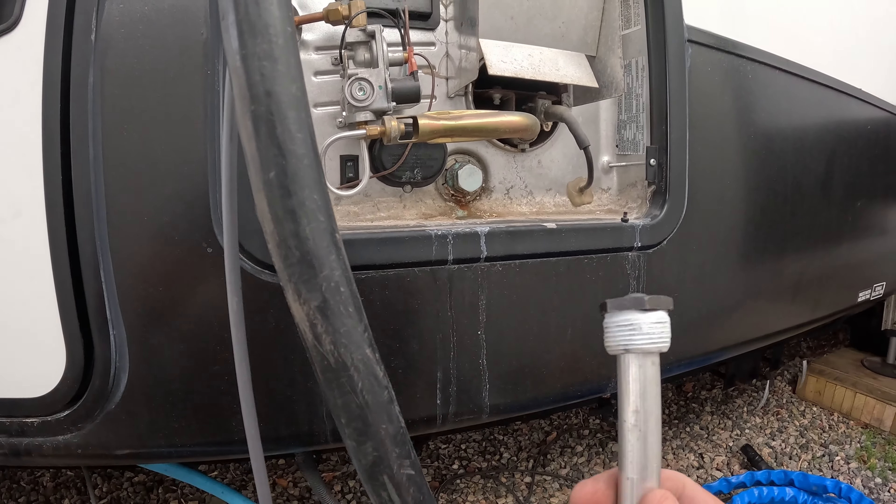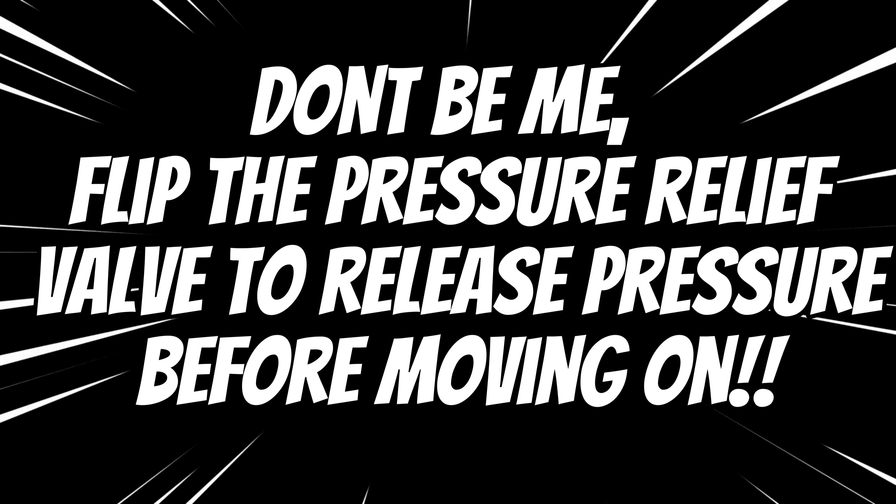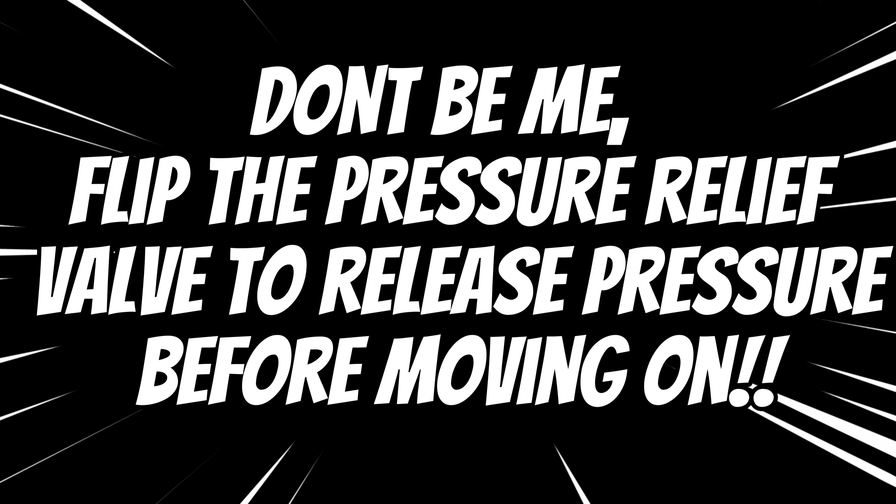On the old one I had put a little bit of thread sealant, and this new one came from Amazon with that thread sealant already on there.